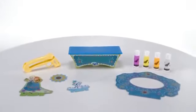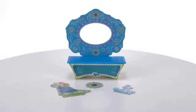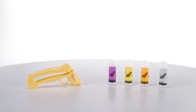The DoVinci Vanity Frame Kit featuring Disney Frozen is for ages 6 and up and comes with a 4-piece vanity, 3 add-on pieces, styler, and 4 deco pop tubes.